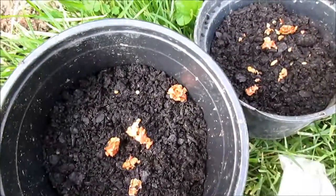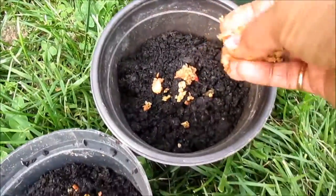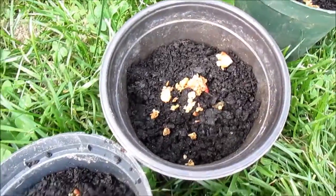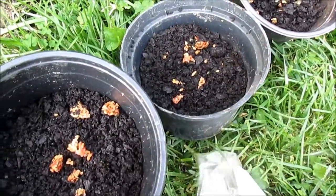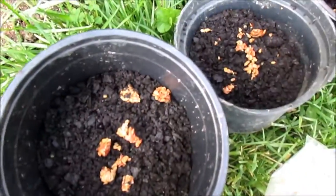Now I am putting the fresh tomato seeds in it, and I am putting a lot. Because whatever comes up, I will separate them later, and it is not a big deal. I have been doing it for a while now. So don't give me a comment saying that I put too many seeds in one pot — I know that. Now I am going to cover it with soil.